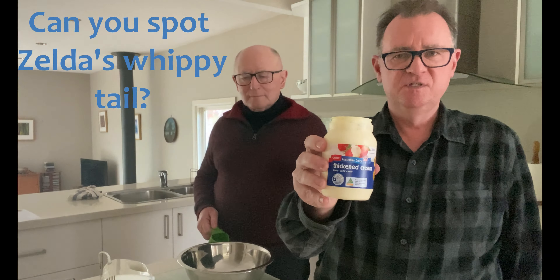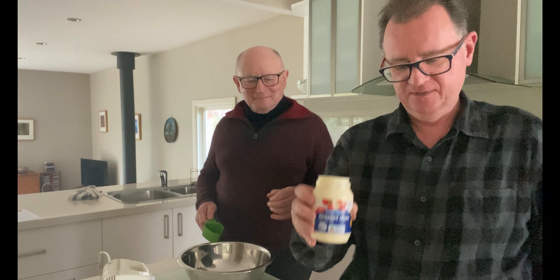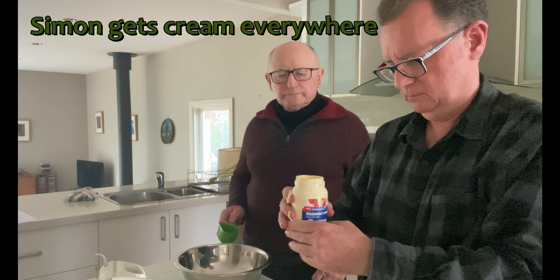It's too hard to break. Rob, seeing as you're the chief whipper in the household, start whipping away.